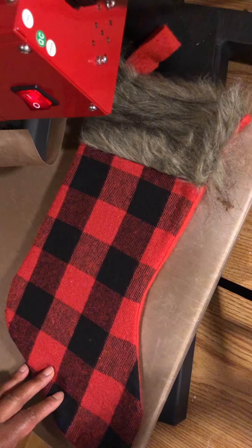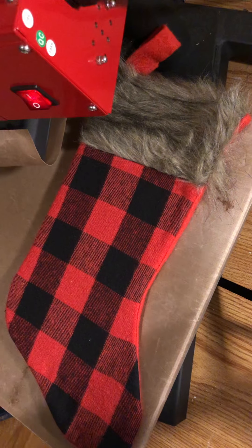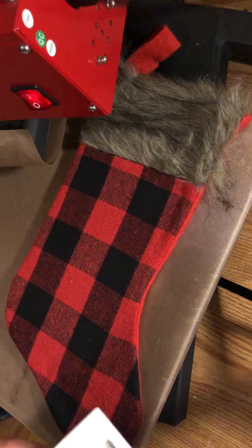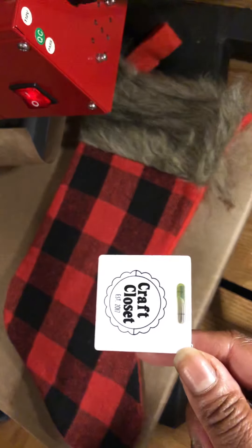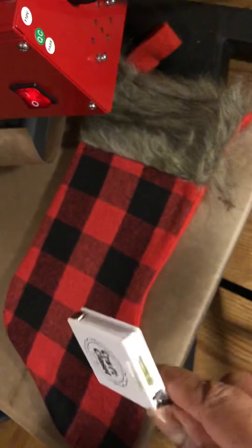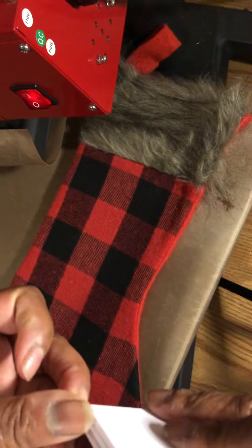One tip I wanted to add before pressing: a lot of people ask how you determine the size of your design. I got this little ruler from Craft Closet, my local craft store here in Montgomery, Alabama. This is how I determine how big I want my design to be. I place the ruler at the end of the stocking, and it's a little over six inches — I'd say six and a quarter. Of course you don't want the design to go all the way to the edge.